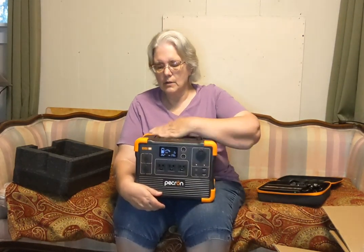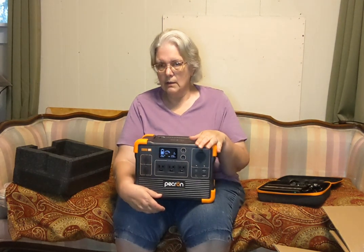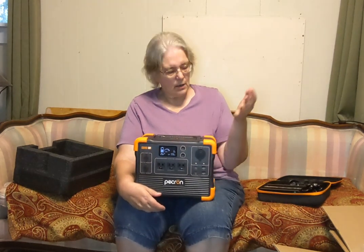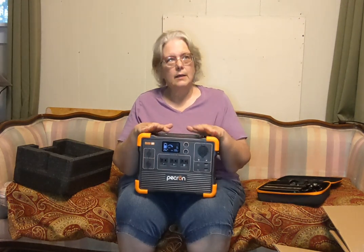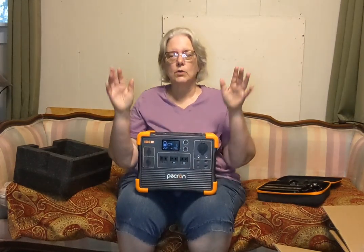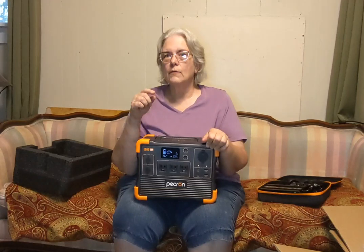I've reached out to Pecron to see if they'll give me a link to save you a little money if you decide to order one. If you have recommendations or corrections for anything I said today I really appreciate them — I'm excited to try it out. I was just excited to finally add this to my preparedness. It's a small one, I get it, but for me it's a start — you've got to start somewhere. Keep an eye on my community tab; if I see a really good deal on this or find those Renogy panels on sale again, I'll post them immediately.